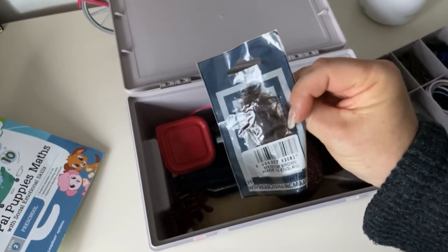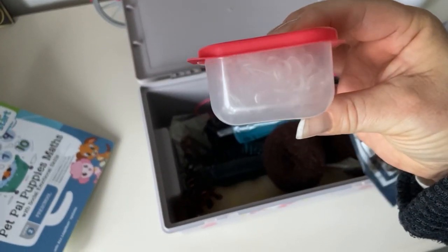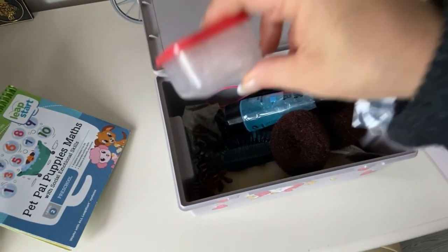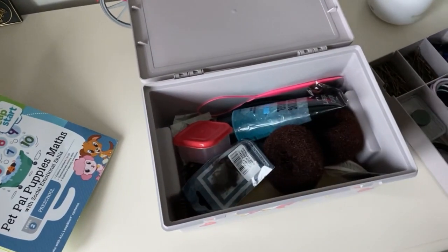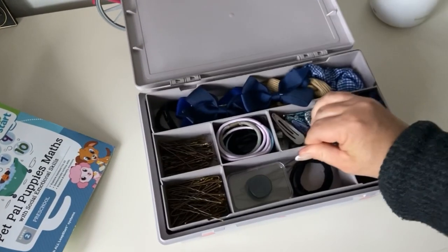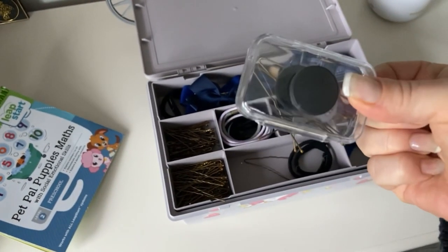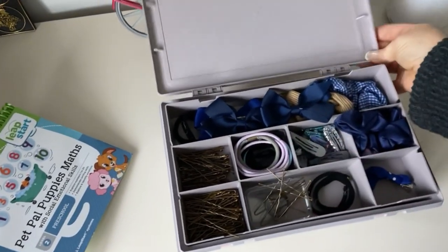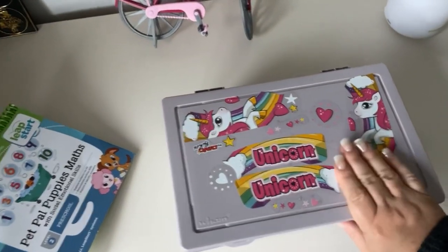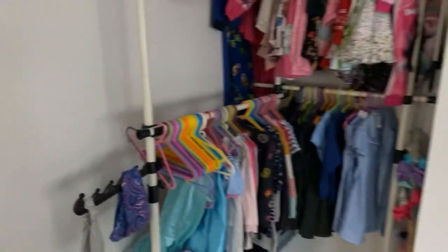There's a hair net and in this little red-lidded tub I've got elastic bands which we use for finer details of tying up her hair. Everything fits into the box nicely and it's really well sealed. I've also got this little container with some hair clips, and I put a magnet on it so that if the hair clips fall off we can just collect them all with a magnet and pick them up with ease.